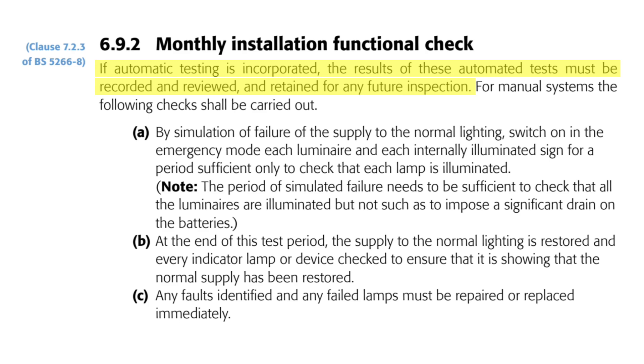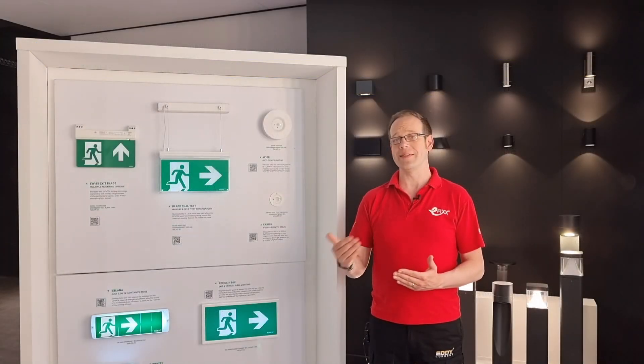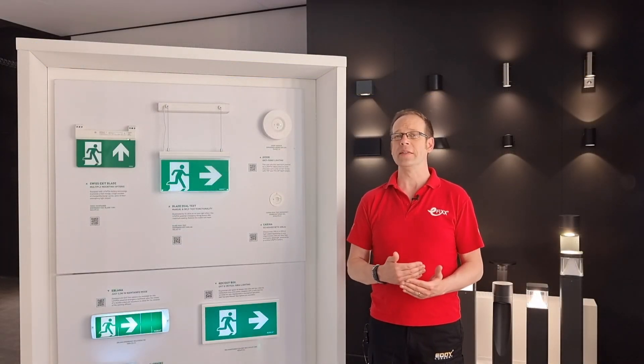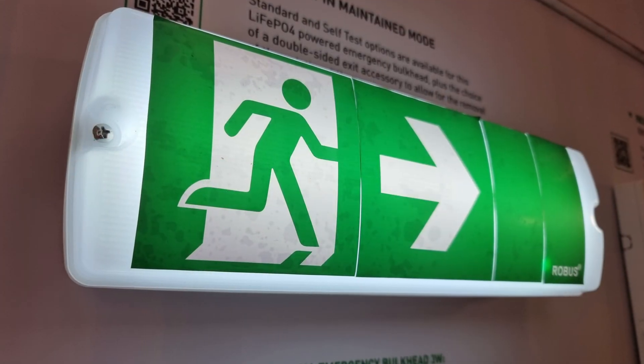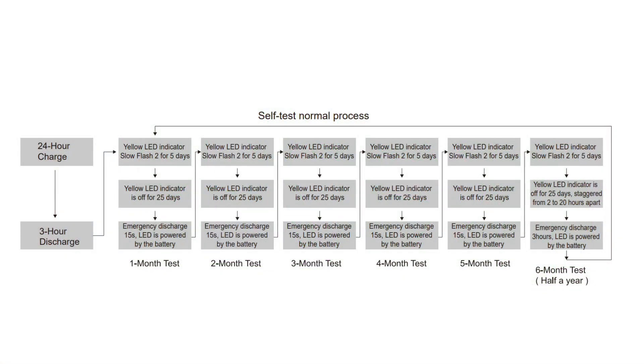Some emergency light fittings and systems come with an automatic self-test system. The details vary from manufacturer to manufacturer, so let's illustrate using this simple 3-watt bulkhead from Robus. When it's first powered up it charges itself up for 24 hours, and then it will perform a three-hour self-test to check that it can maintain its light output for that period of time. Then it goes back into its normal operating mode and charges itself up. After one month it will perform a short self-test, similar to the one we're about to describe for manual testing, by switching internally to battery power for 15 seconds.